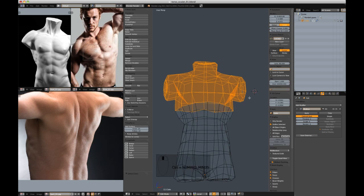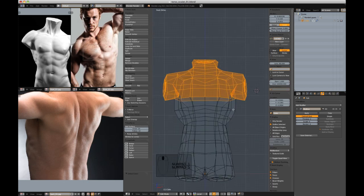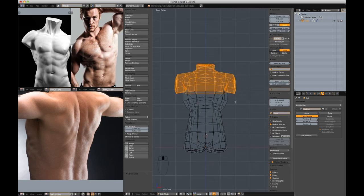I'm going to select just below the pectoral region and go into front view with numpad 1. Then I'm going to put the cursor where the hips would be — as if there were bones in this guy, as if it were rigged. I'm going to put the cursor where the hips would be because I'm going to rotate this around the hips.